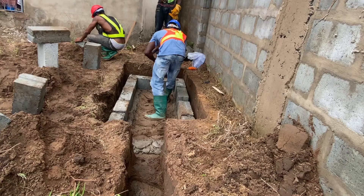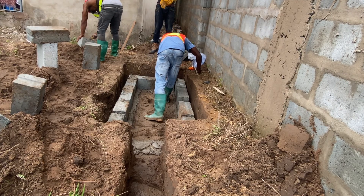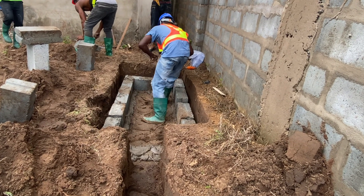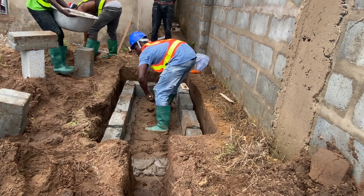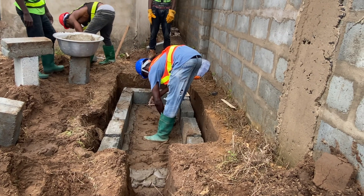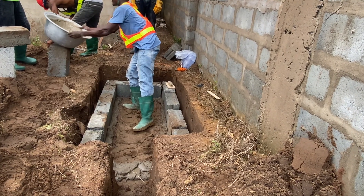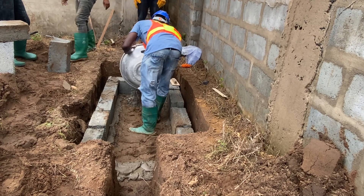When you are constructing a biodigester using blocks, the place that you'll be standing to do the concrete work is key. If it's a bit of clay or the ground is not that good, then the best thing is to put some chippings on the ground so that you can step on it and it becomes firm. Later when you are doing the screeding and the base work, mortar can be added just to firm the ground enough.